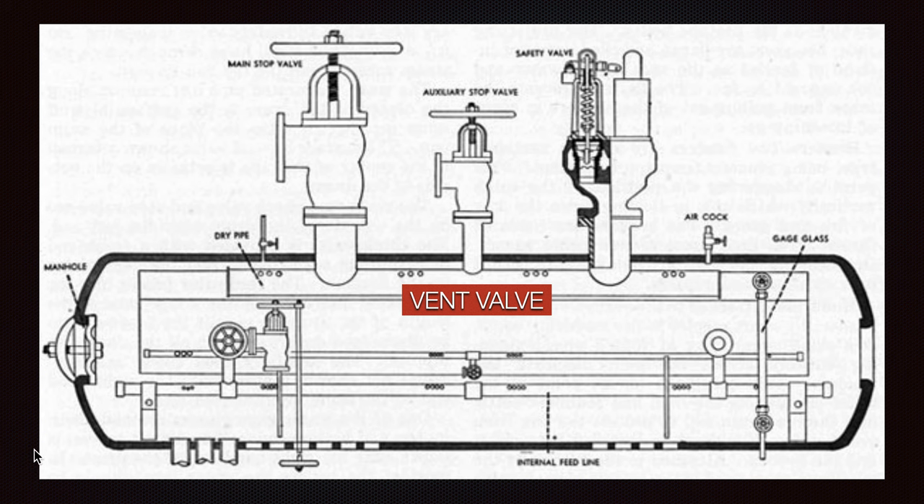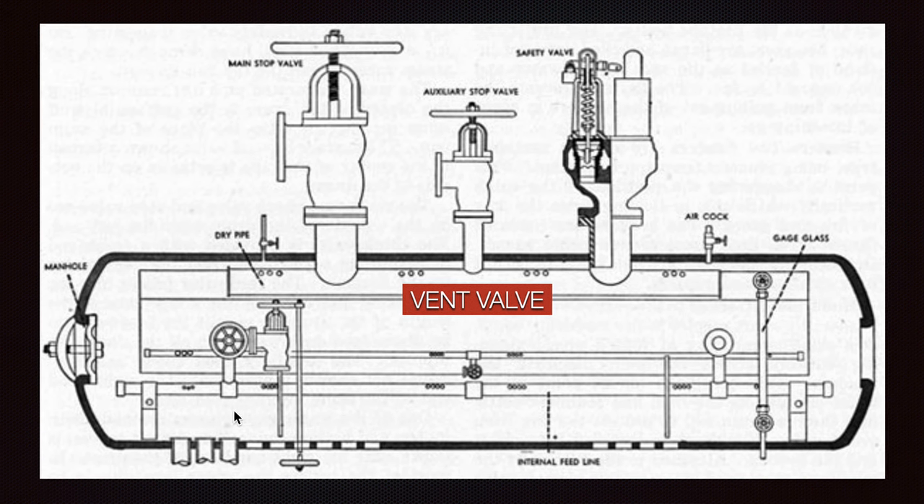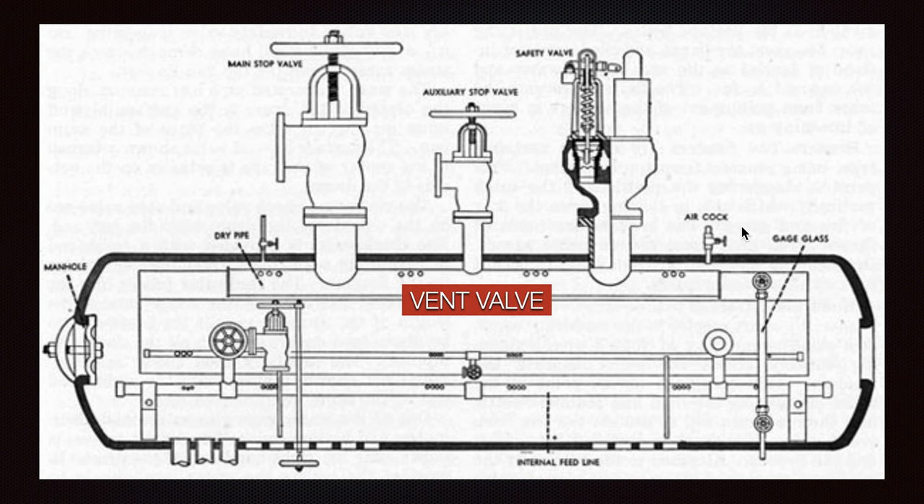Next we have the vent valves and the air cock, which must be opened when depressurizing the boiler and during the initial start when we step up and increase the boiler pressure. As you can see, there is a drain pipe so whatever water is accumulated will be collected here and dropped back to the top part of the boiler where steam production occurs.